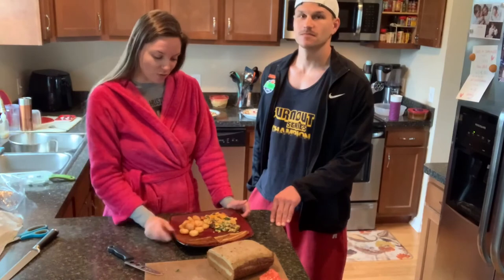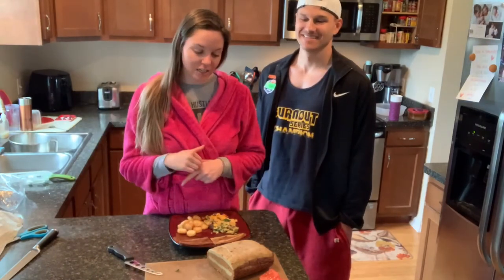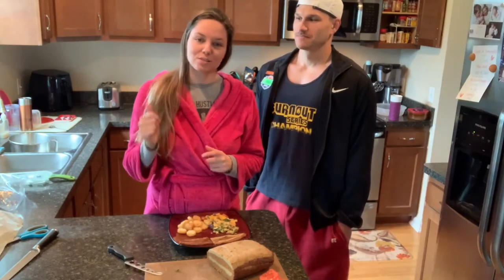Anyway, that's all I have for you. Thanks for watching — let me know in the comments below if you've tried any other types of bacon and what your favorite brand was. Please give me a thumbs up and subscribe, and I'll see you in the next video.